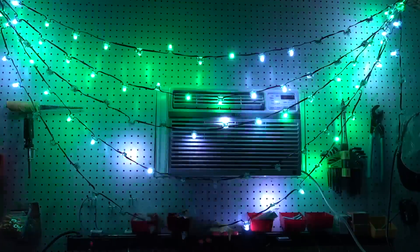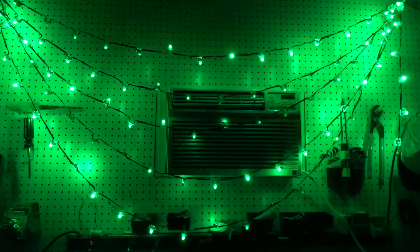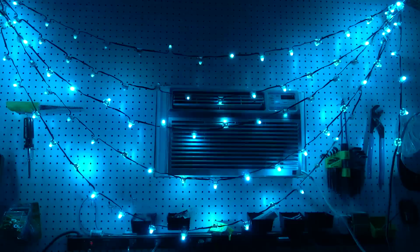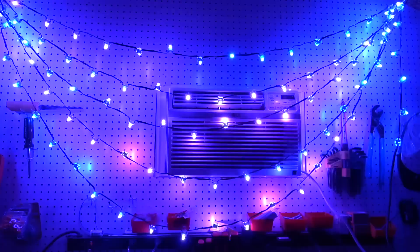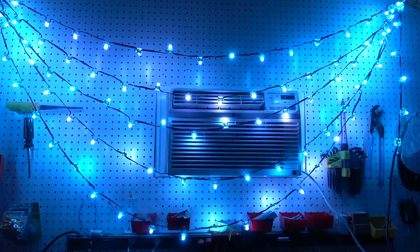If you're just using these for decorative lighting, you're bound to find something you like. If you're using these to test your pixels, something that shows all the colors is probably fine.